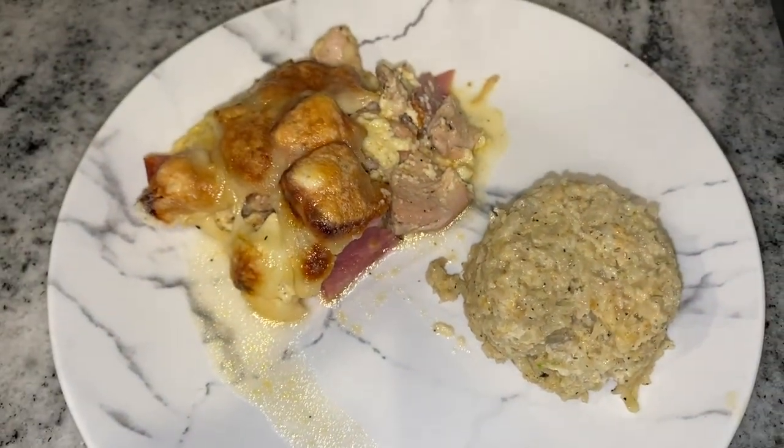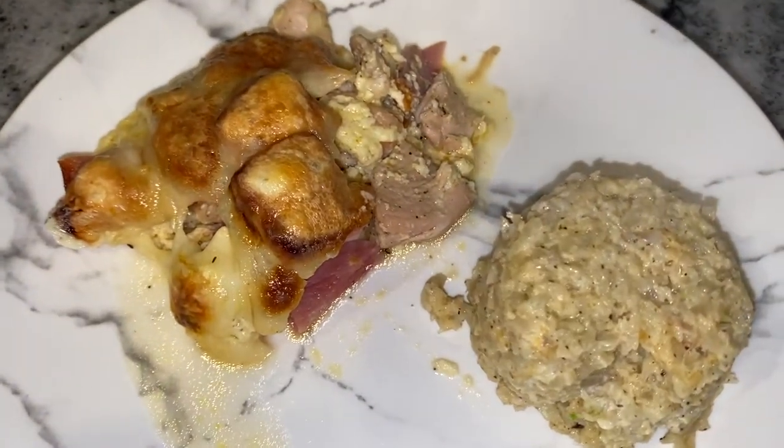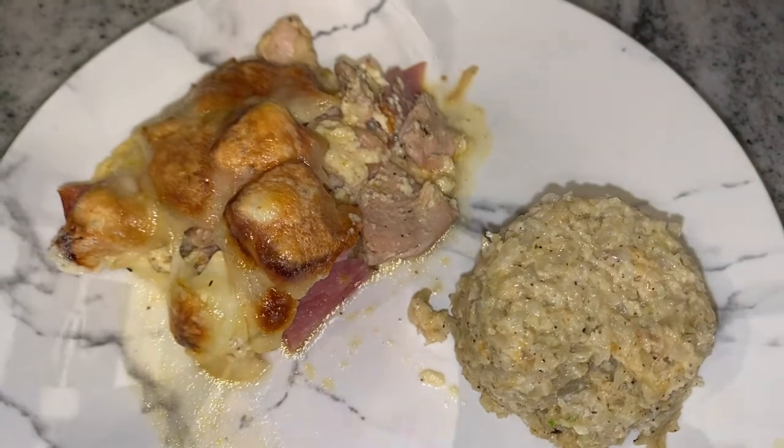Such good and easy recipes — supper can be served within an hour, it's absolutely fantastic. Let's give this a taste. I'm going to grab some ham, cheese, and some of the chicken. Oh man, it is really good you guys — give it a try! It's so good, just with that mixture of the sauce. So that's Sunday's 'What's for Dinner,' we'll see you tomorrow.